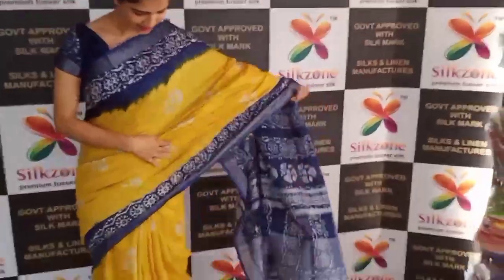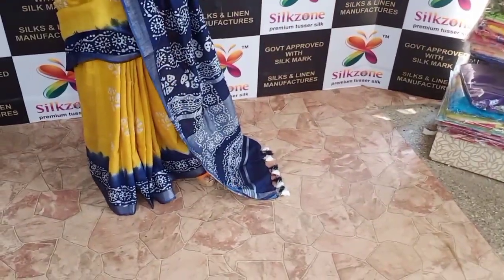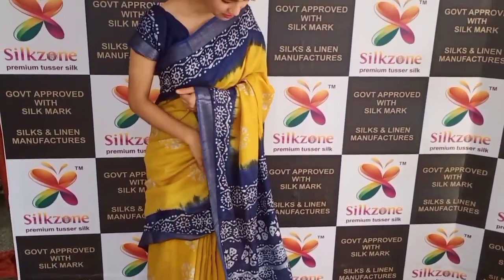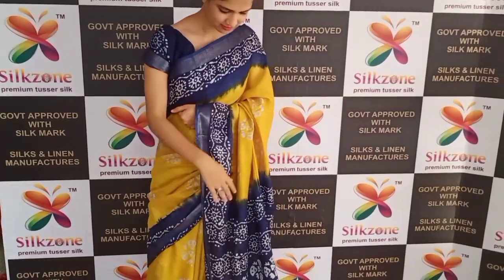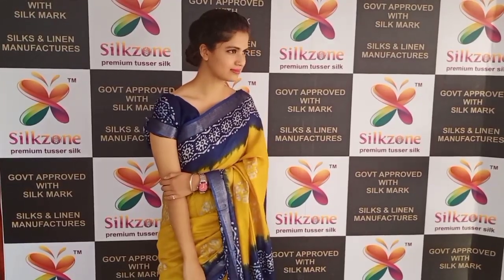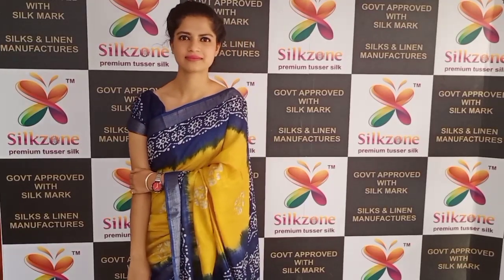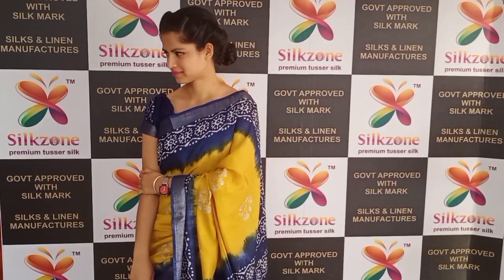You can see how beautiful and pretty the saree is. The batik print is made all over the saree — you can see the pallu as well as the body, the whole saree is covered with batik print. We have so many collections and designs in this series, all available on our website www.silkzone.in, or you can directly click the link in the description to go to our collection page.